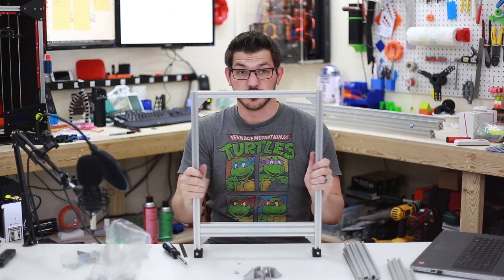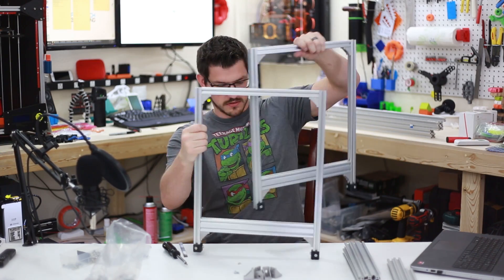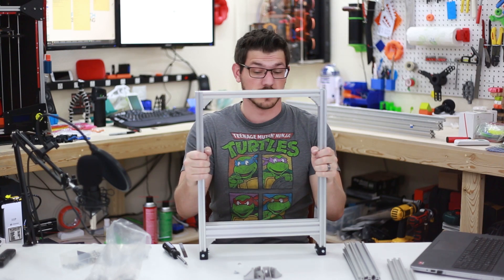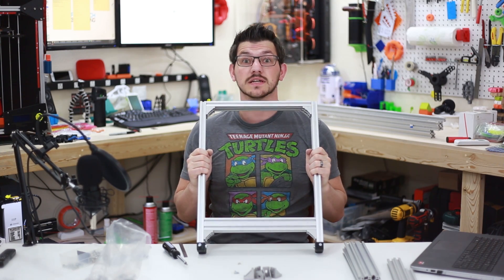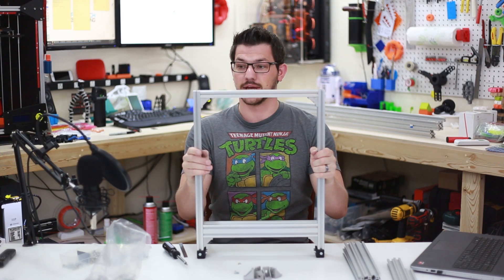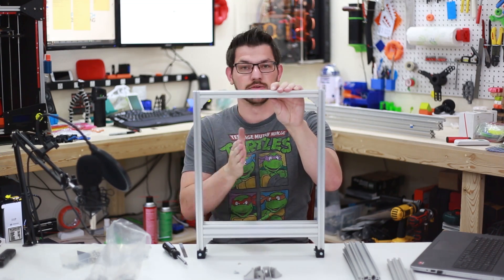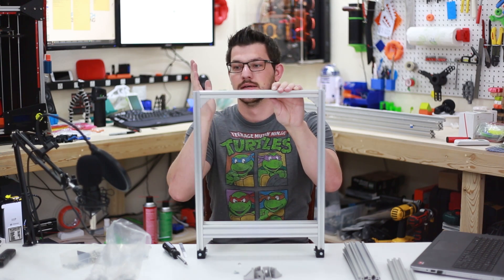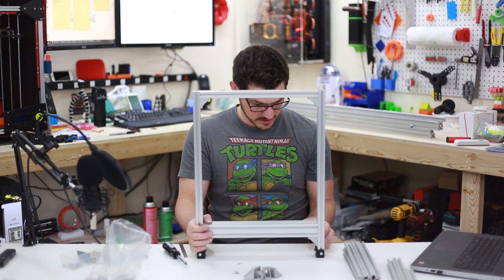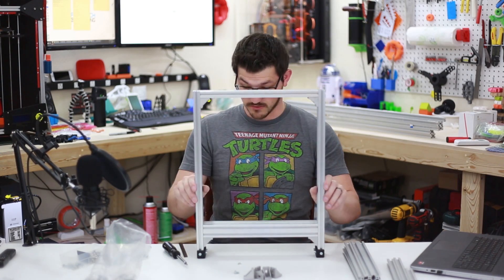Here's side number two going together really well. It's lining up just the way it should. I made sure to — as they always say — measure twice, cut once. I measured like six times just to be sure. I ended up using one piece of extrusion as my guide and cutting the other pieces to match, to make sure they were the exact same size.